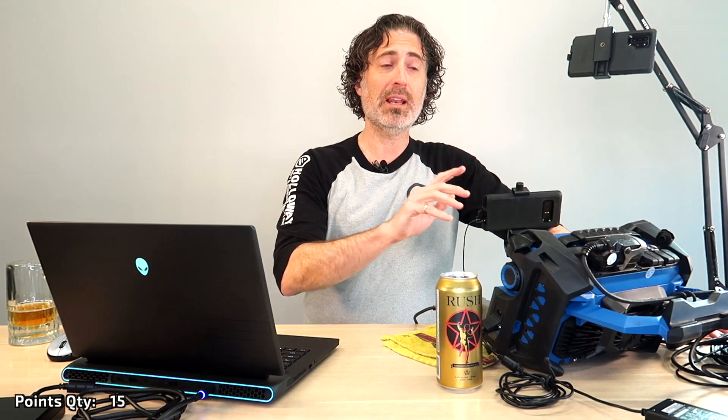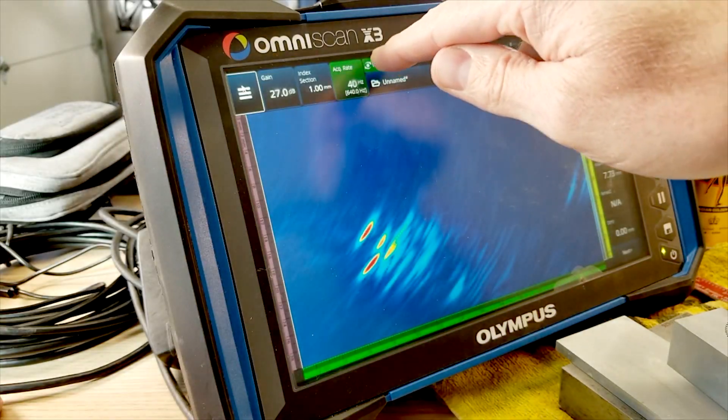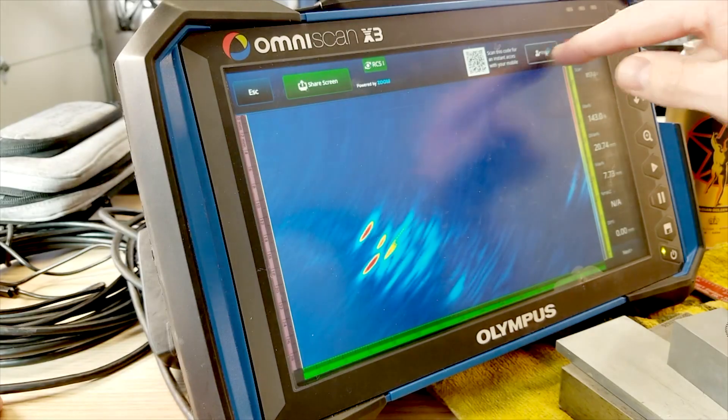First thing you want to do is make sure you're connected to the internet — that's pretty easy. You could do that through a cell phone tether. Then you're going to hit this little RCS button on the top, hit invite, and type in the email address.